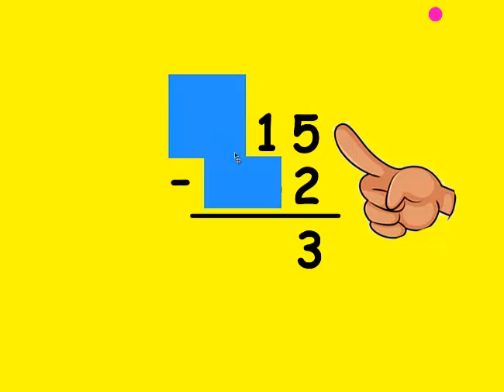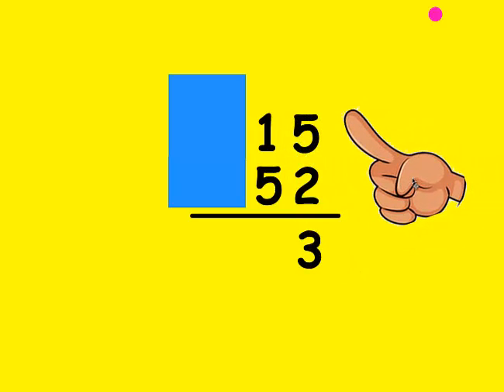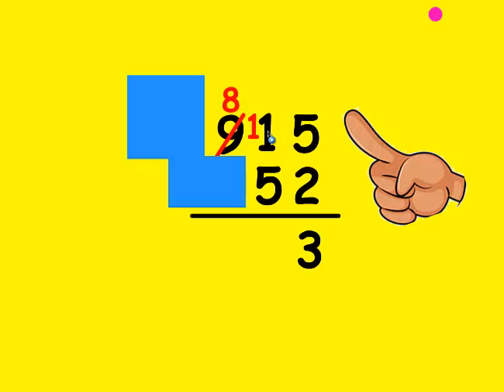Now I'm going to look at what's in the tens place. Is the top number bigger than the bottom? No, it's not. So I need to borrow from my neighbor, and the only neighbor I can borrow from is who's in the hundreds place value. So I'm going to mark out this 9 and make it an 8, and the one that I borrowed I'm going to put in front of this one and make him an 11. Now I'm going to count up: I make my fists be 5 and count up to 11 — 5, 6, 7, 8, 9, 10, and 11. It took me 6 fingers, so that's what I write at the bottom.